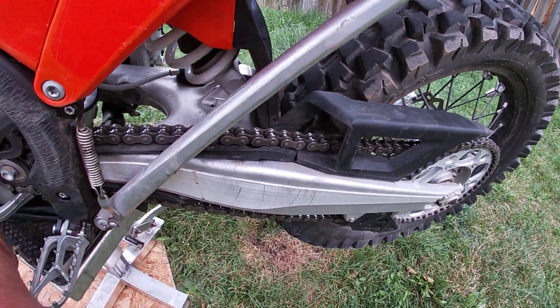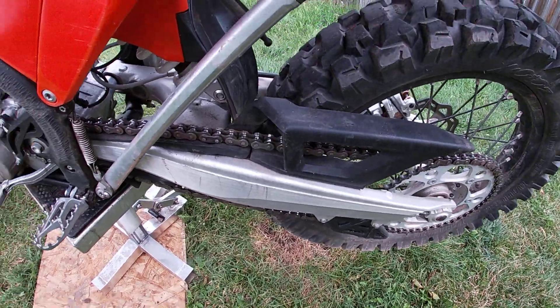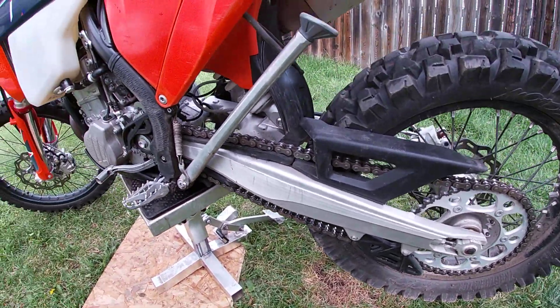He was saying that has to do with the engine and the stroking of it. Well, that's not true. What that means is your chain is dry.